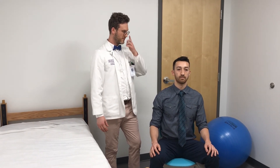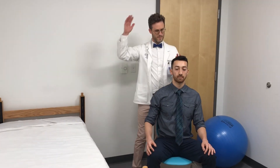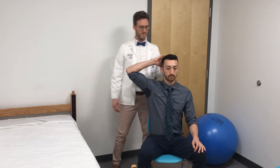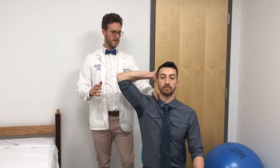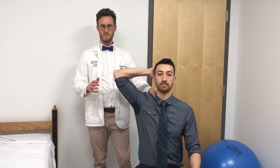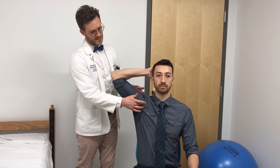There are a couple of other tests you could do. Bacotti's test: have the patient lift their arm and put their hand behind their head. If they had pain in the beginning and it relieves when you do this, that could mean there's still an entrapment between the anterior and middle scalenes. If they did not have pain initially and they have pain after, then there could be entrapment underneath the pec minor.